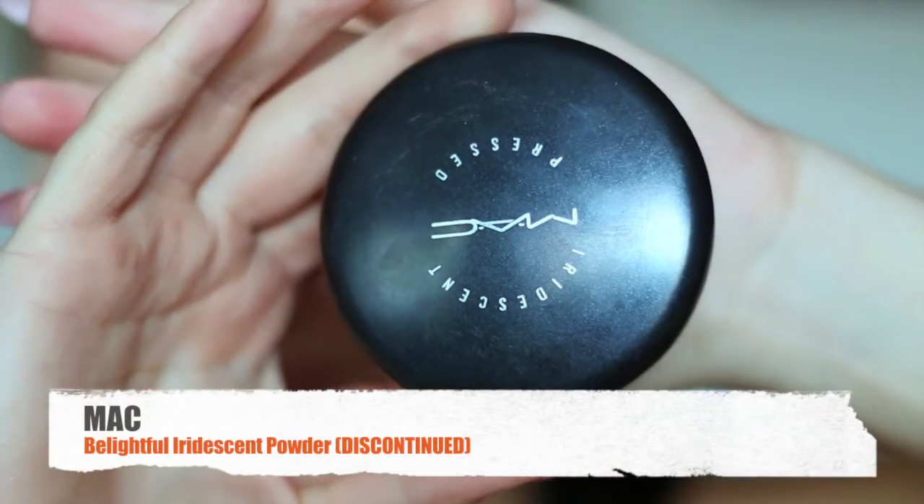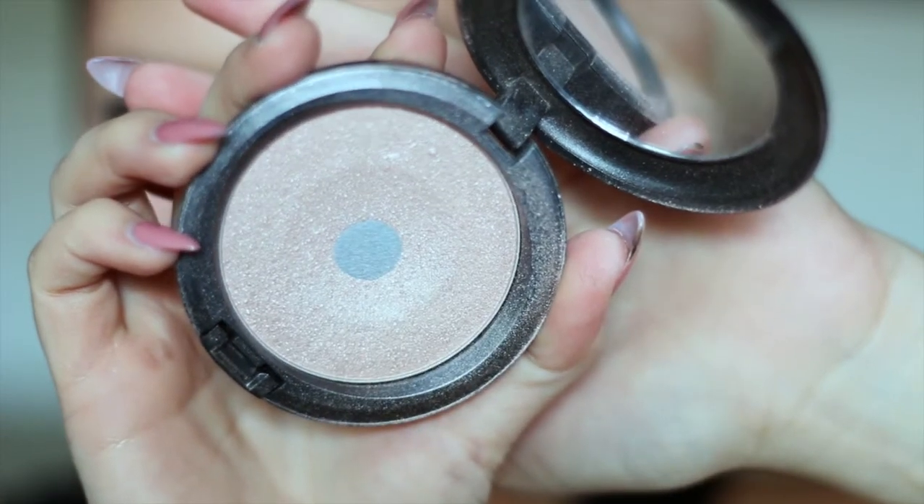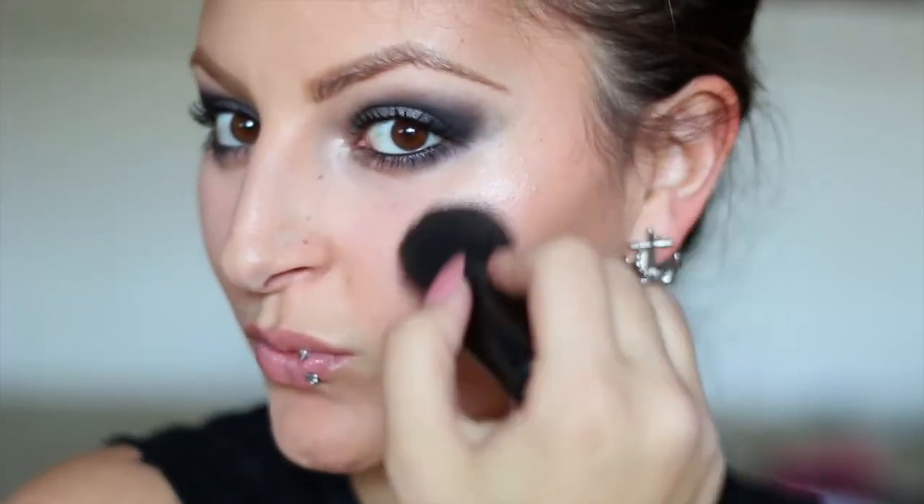As a final touch, I'm going to be applying my MAC Iridescent Powder in Belightful. I'm sorry guys, but this is discontinued — you can go ahead and use whatever shimmer you like. I really like this one because it has sort of a light pink and purple undertone to it.